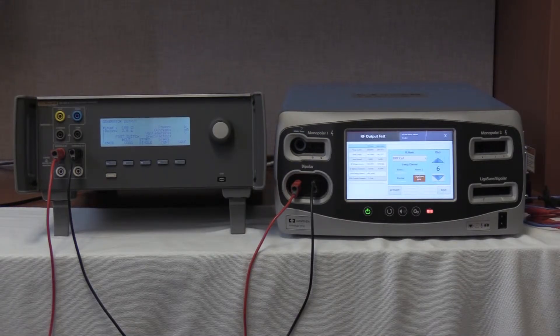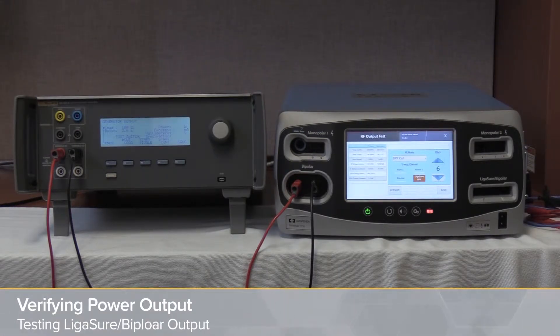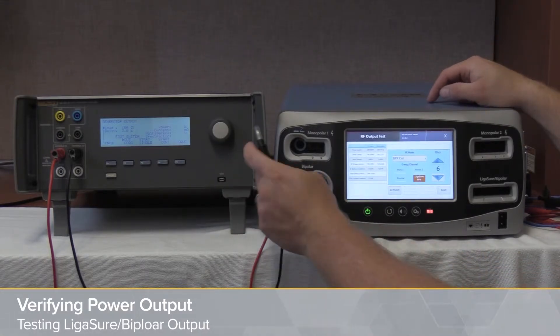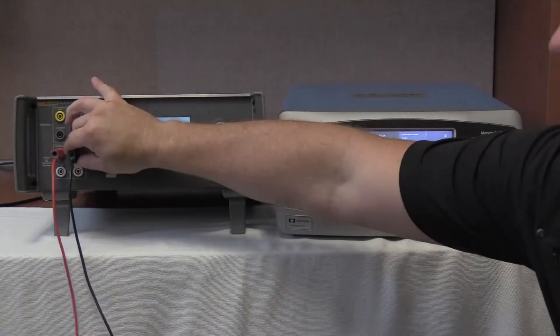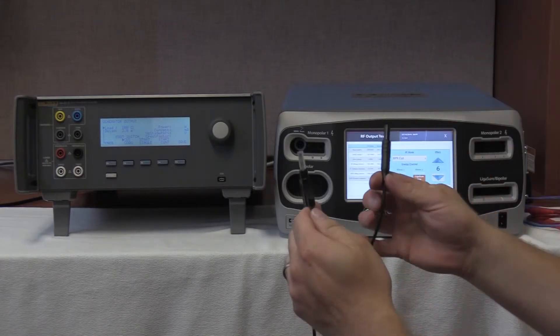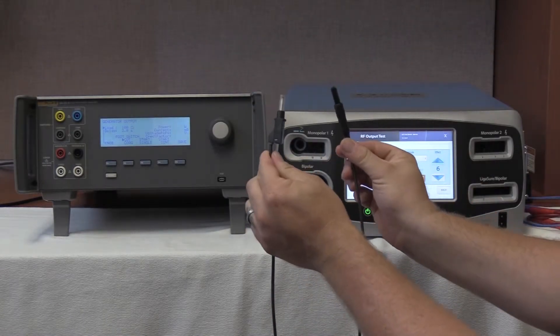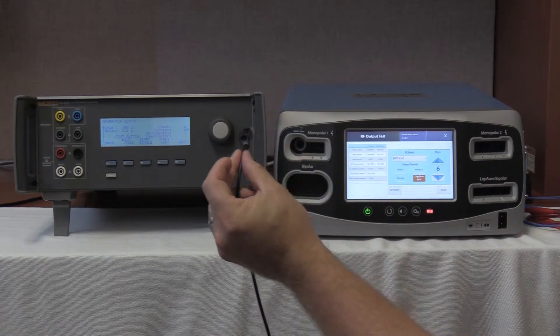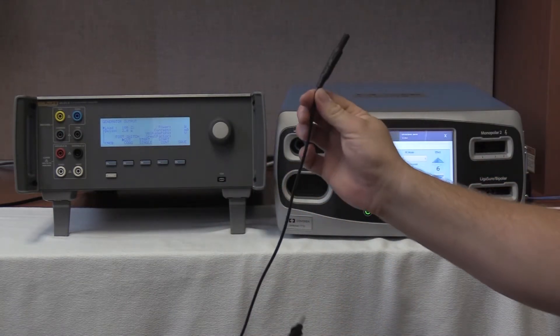Final section of testing covers the ligature and bipolar output of the Valleylab Covidien FT10. We are going to disconnect the bipolar cables used in the previous step and replace them with the bipolar ligature cables found in the QES3. When looking at the ligature cables, you can see a distinct difference: this is the bipolar cable, this is the normal output cable, and this is the bipolar ligature cable.